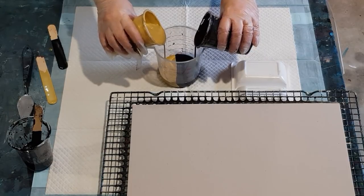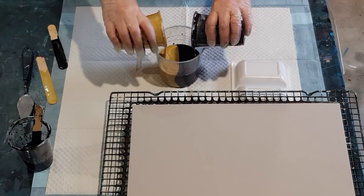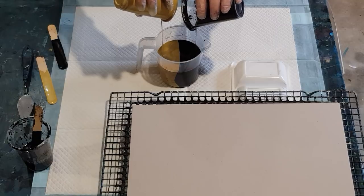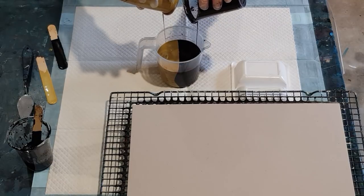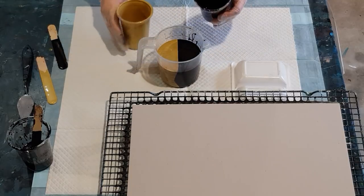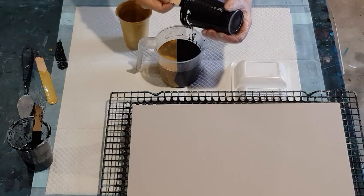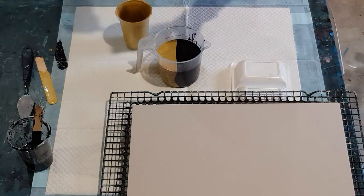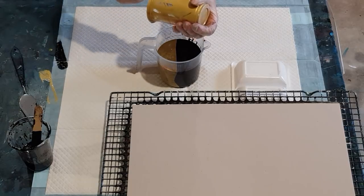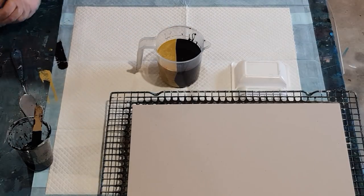I'll try and pour them evenly if possible - just going to put them both in. They're a pretty similar consistency and they leave a little mound on top as you can see. We've got a nice split definition there, and you'll only get that if your mix is relatively thick. If it's too thin they'll just mix straight away and you won't get that defined line. They're probably as thick as I would do for my flip cup, maybe even a little bit thicker.